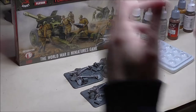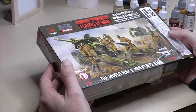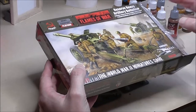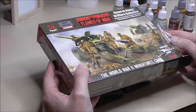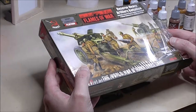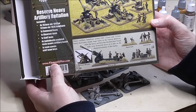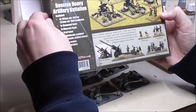Here we have this wonderful box set — Soviet reserve heavy artillery battalion. I've done them as the 122mm version, which is probably what I'll be using them for, and I quite like the look of the 122 as well. You can see what you get in the box — it's very nice, with a nice staff team.